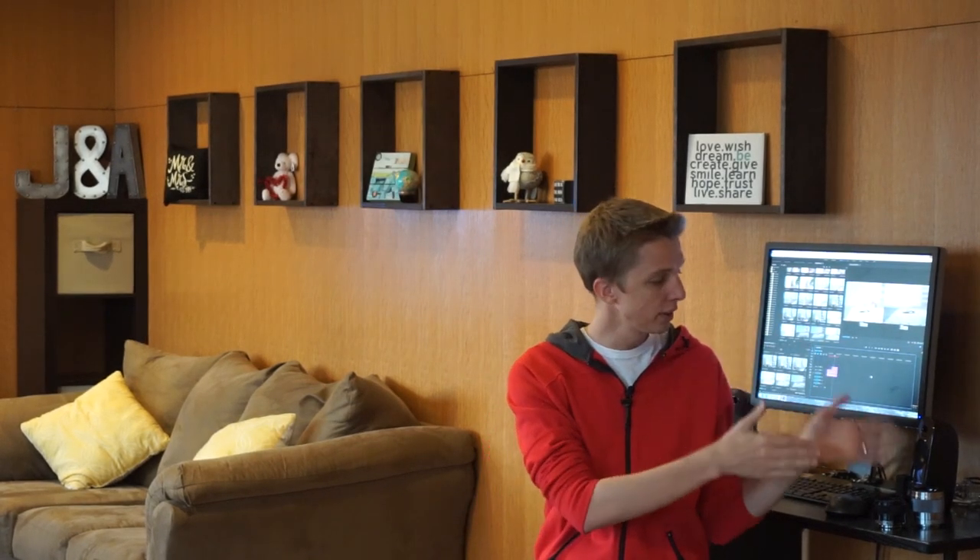Anyway, hope you guys enjoyed this video. If you did and if it was helpful, please hit that thumbs up button. Please subscribe if you haven't subscribed already, and stay tuned for future videos. Thanks for all the support, thanks for all the comments. If you have either one of these lenses or both and you have some other opinions, make sure to type that down below, and I will see you guys in the next video. Thanks a lot, have a nice day, bye-bye.